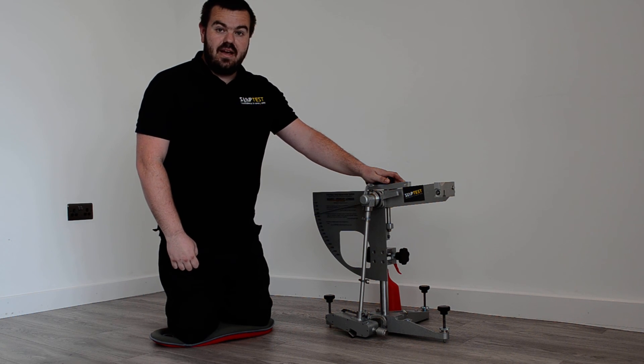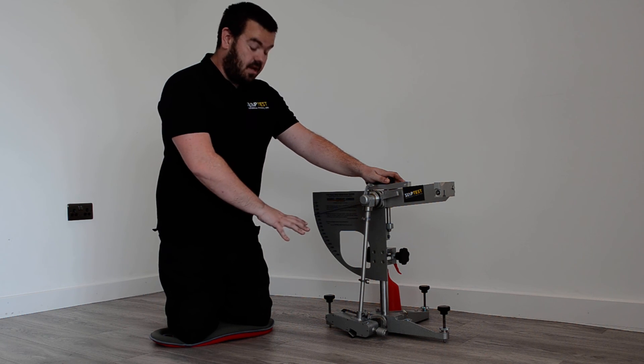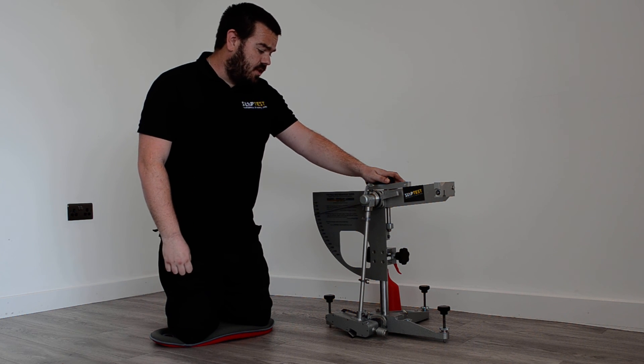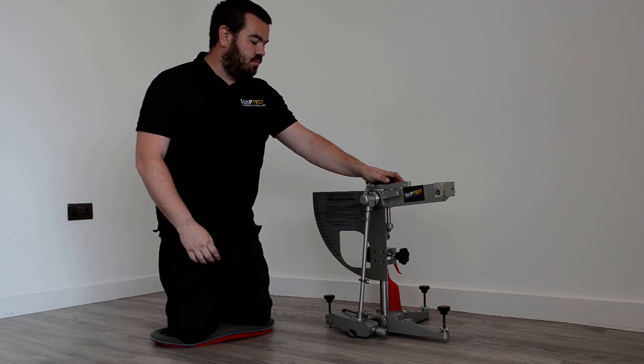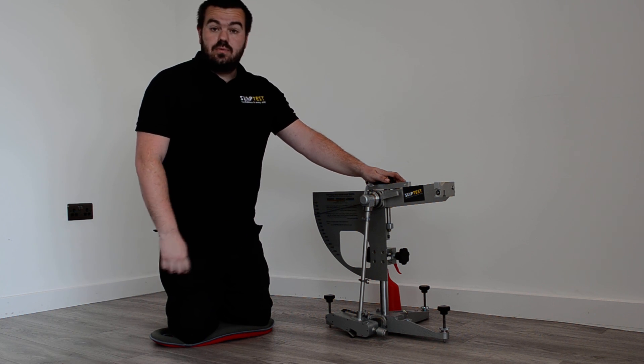But for this type of flooring, it's a pretty good measurement and we'd be fairly happy with that. Given the fact that this floor is quite unlikely to become that wet, we'd be perfectly happy with that floor. So that's the pendulum — a nice piece of kit to use. It takes some expertise and some training to use properly, set up, and ensure that we're getting accurate results. But it's just one of the pieces of kit that we use here at SlipTest.